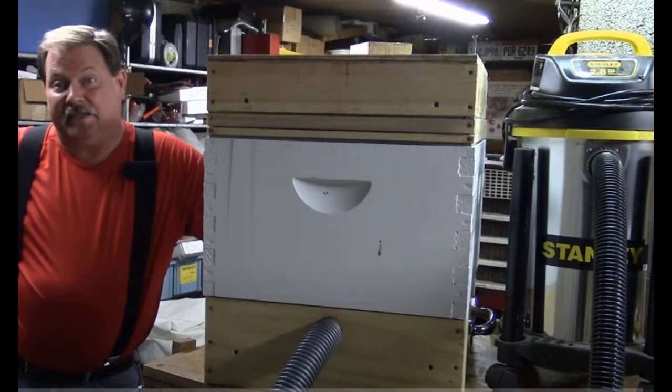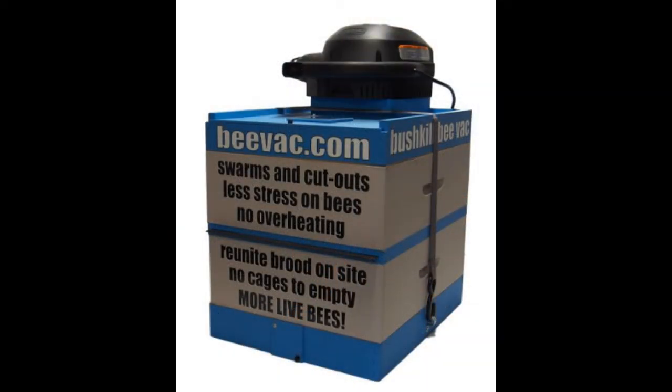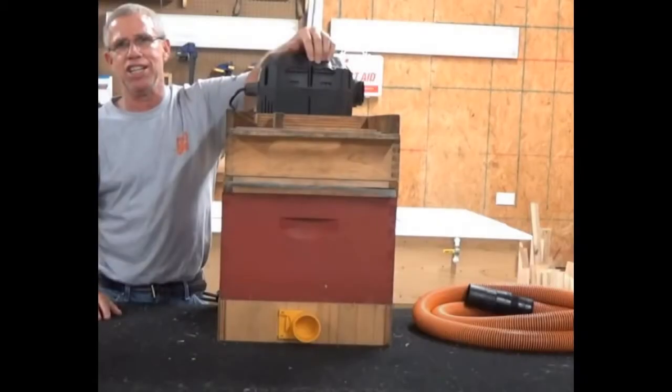Today I'm looking at different bee vac options. There are a variety of sizes and levels of complexity you can build to make something that will basically suck the bees out of a crevice or some hard-to-get spot. In my mind, they fall into two or three categories. One is using wooden boxes from your beehives and retrofitting that with hoses and a separate vacuum off to the side.